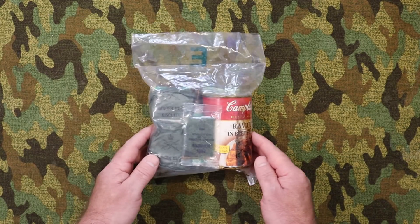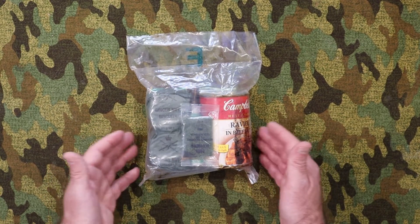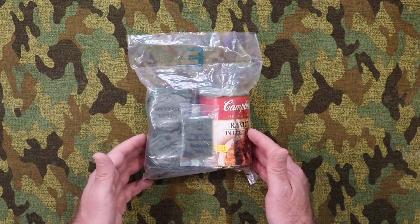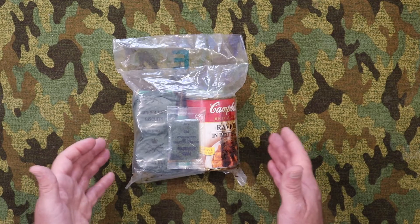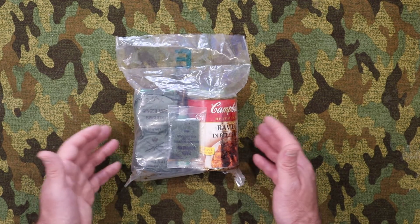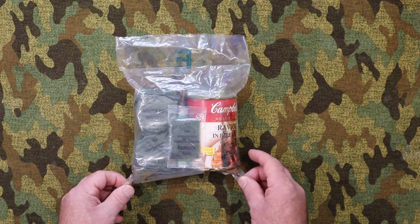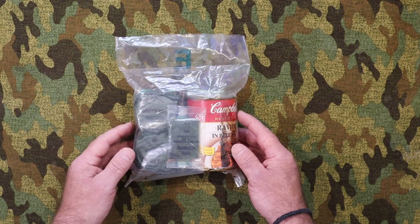I'm going to try and open this while saving some of the packaging, because these are a super rare ration and I don't want to destroy it. I want to see if I can make some sort of display out of it. I'm going to try and open it from the bottom and see if I can remove all the contents without destroying the bag.